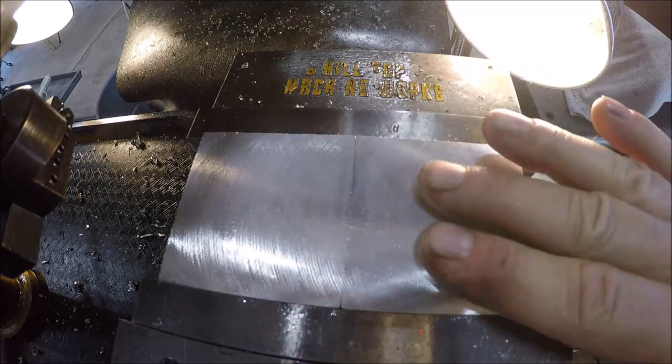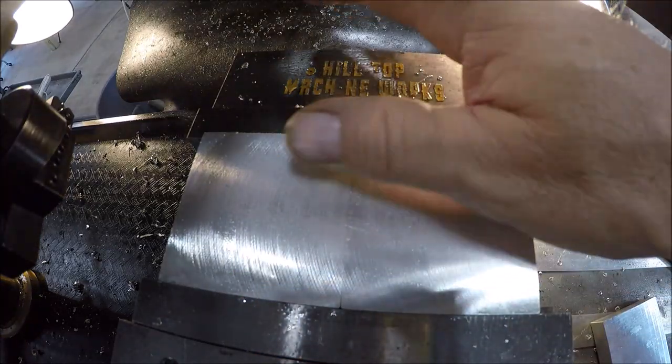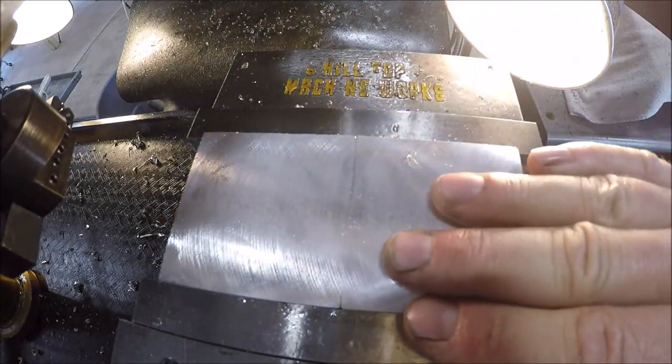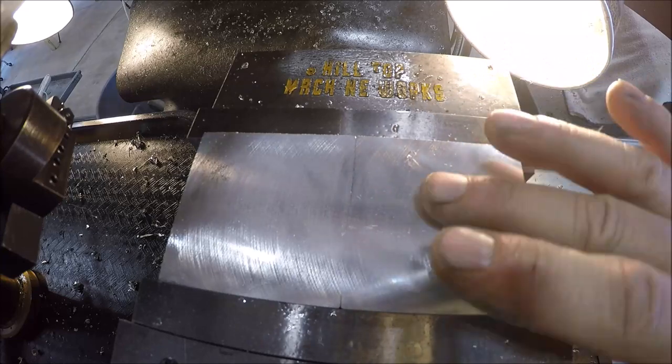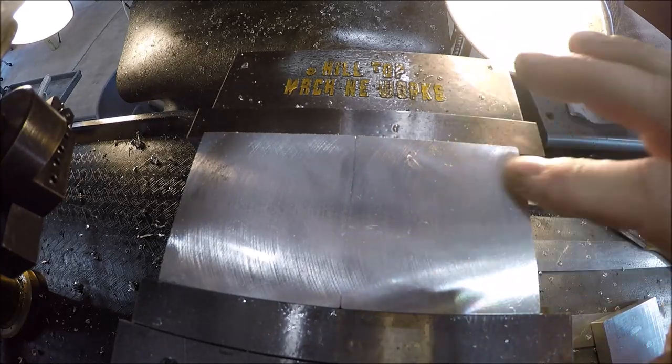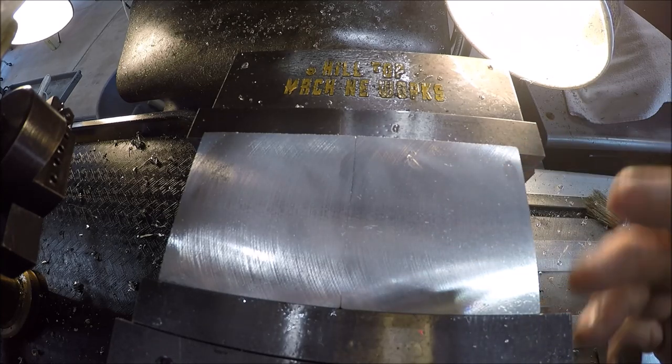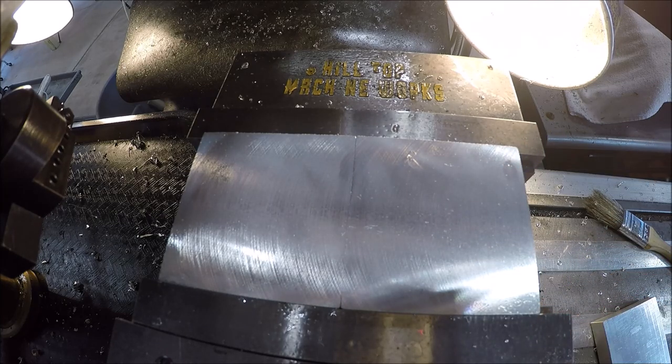It feels pretty good but not super smooth as I thought it would be with that nice aluminum insert. Anyway, it'll work for what we're doing. Let me get these flipped over and true it up — I'll do that off camera.